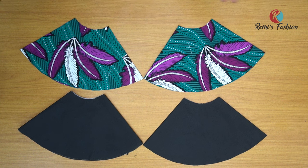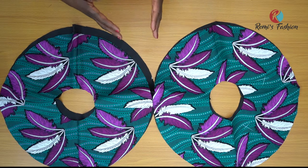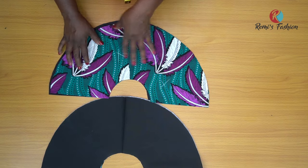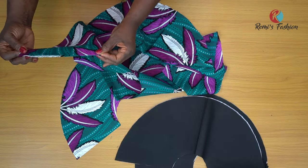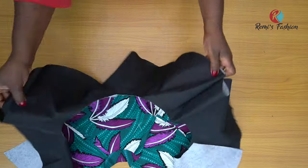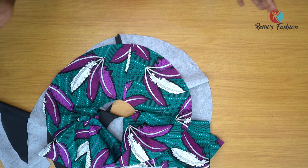After cutting, I have four circles: two lining pieces and two fabric pieces. I cut out one side of each circle. Then I join the two fabric pieces together and the two lining pieces together — right side facing right side, using half an inch seam. After joining, I have one long piece each for lining and fabric. Iron your seams open. This is the lining and this is the main fabric after joining them together.